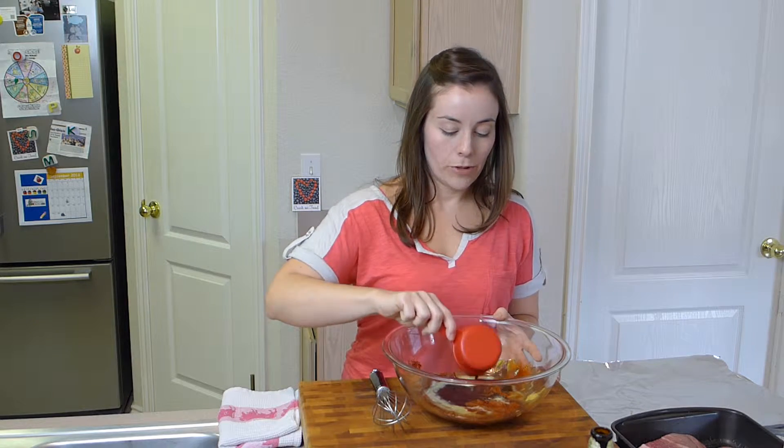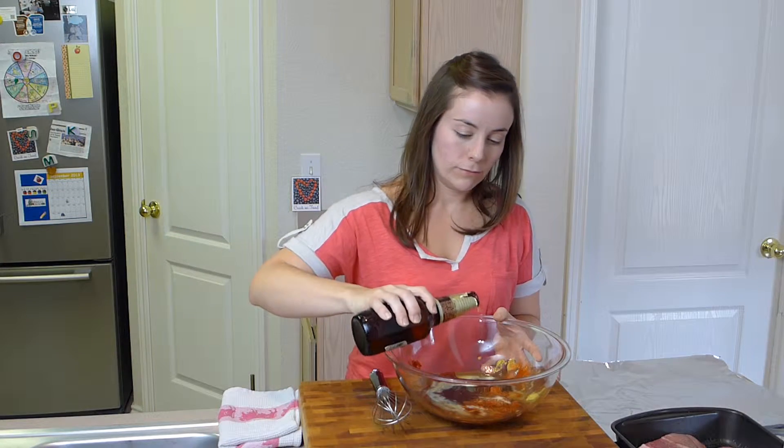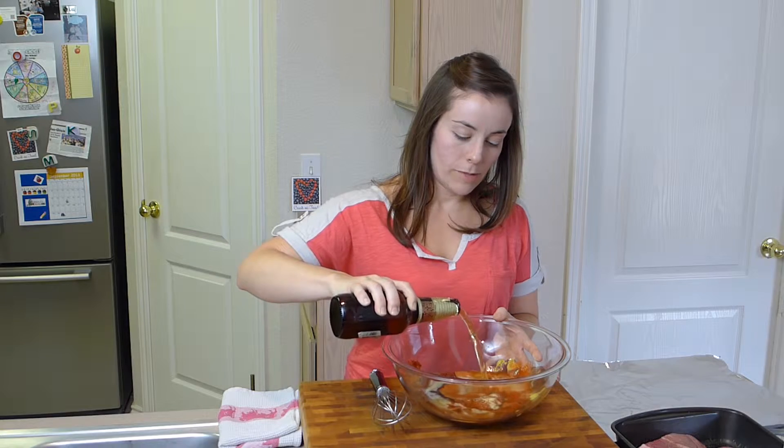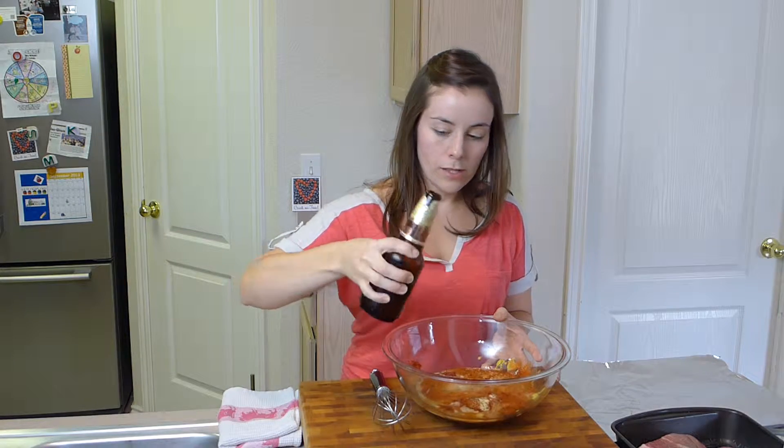It's kind of fun to pour that. And then some lager style beer — put some in there.